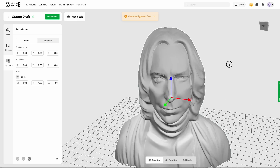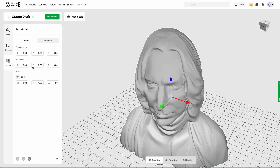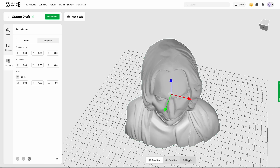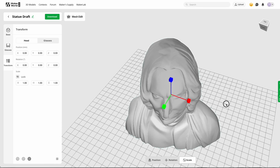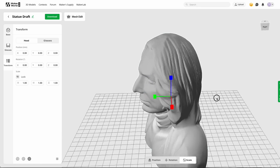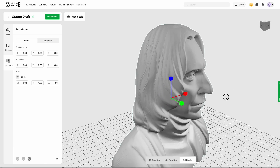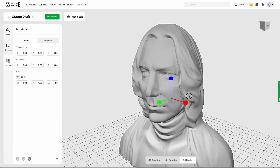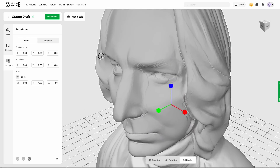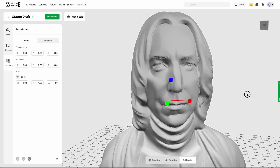I don't want to waste too much filament on this, so I think the scale is okay. From this side it looks so much like Severus Snape, or like the actor Alan Rickman. We do see some strange things here — there's a line, I don't know what that is. But as I said, for this little amount of work, it's pretty good. There's really no work at all.